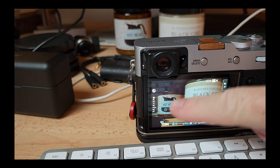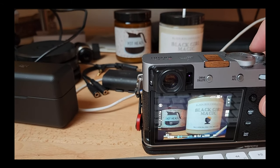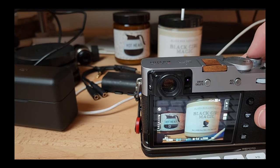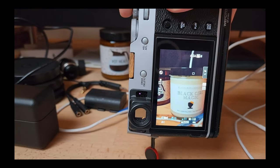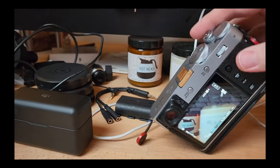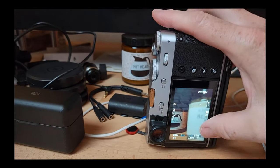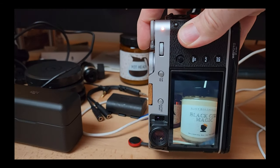You can see the autofocus point is on this candle — a coffee-flavored candle cleverly called 'Pothead.' When I rotate the camera, the focal point jumps to the top right of the vertical frame, and when I rotate back it returns to landscape position. It remembers the focal point by orientation — pretty sweet. Going by that man in the cab quickly, the focal point is already set and I don't have to use the joystick or tap the screen. It's already ready to go.